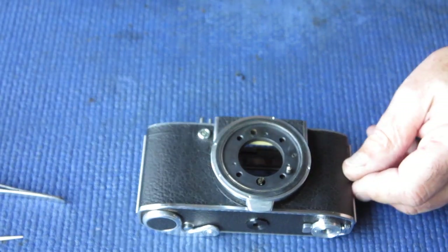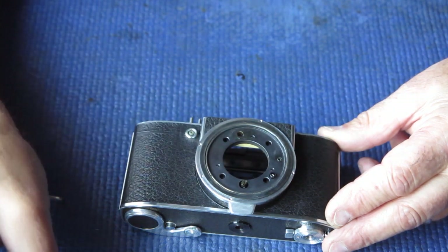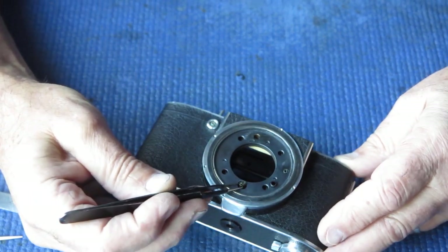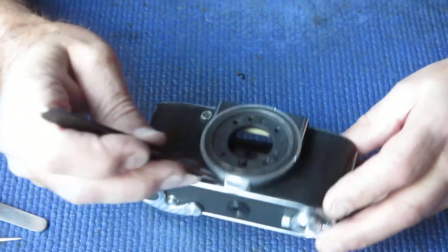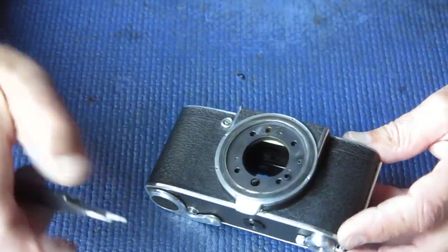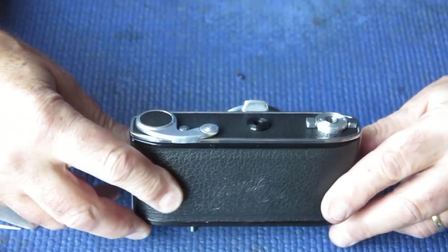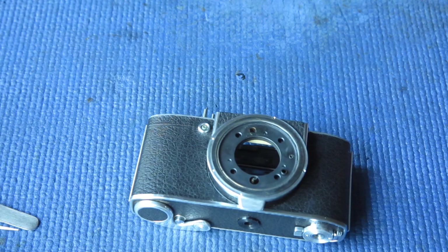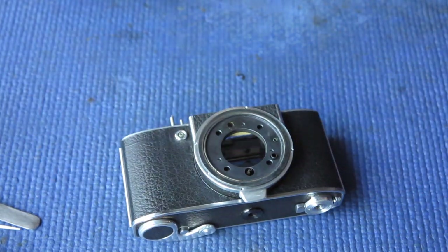That pretty much finishes the removal work at the top of the camera for now, and I can turn my attention to dealing with the bottom of the camera. Before I tip things upside down completely, I'm going to remove that flash contact and its spring. I'll remove the two ball bearings and that brass sleeve arrangement from the drive dog that cocks the shutter - only because I'm scared they'll end up falling out, bouncing off the table into a corner and never being seen again.